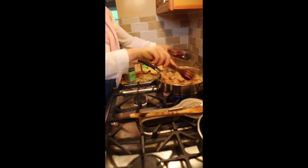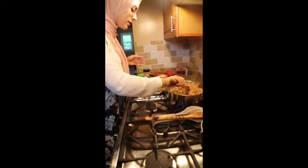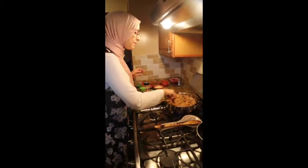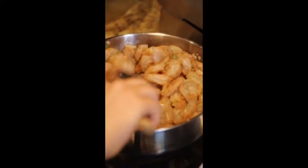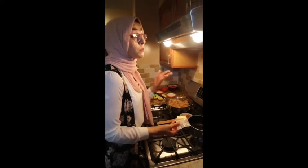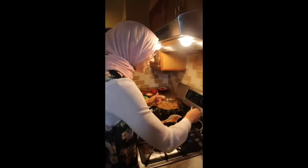You hear that? That's a good sound — it means our pan was hot enough. We're gonna give it a nice stir and let it sit for a little bit while we make the alfredo sauce. We're gonna add half a stick of butter — that's four tablespoons — to a separate pan on medium. I do not want to burn this sauce because burnt sauce does not taste good.